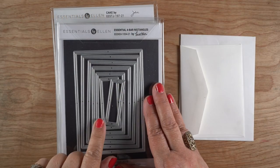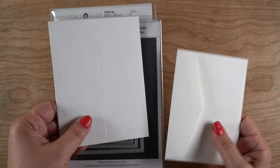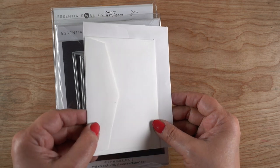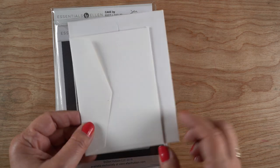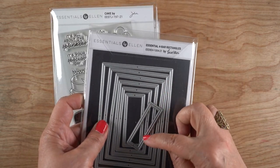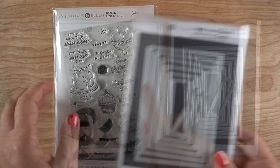First off is the baronial dies - these are the same as the frame dies Ellen's been releasing lately, but it's for a four bar card. For baronial, it's smaller than an A2, but it still works on an A2. For anybody who likes to do the smaller ones, these are a complement to the other rectangles in the previous release. And every time Ellen has one of these nested dies, just know that there's a second set - all the in-between sizes are in the second set, tucked in behind in the same package.